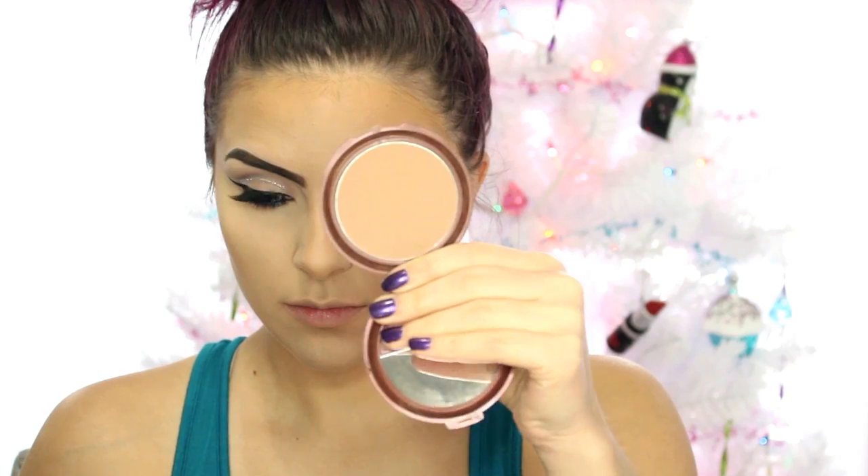Then it's time for bronzer. I'm using the NYC Sunny Bronzer and going along all of the areas where I put that darker foundation earlier. Taking a cooler tone shade from the Kat Von D Shade and Light Palette, I'm taking a contour brush and running that into the hollows of my cheeks to carve them out and give some definition, and also along the sides of my nose. Then I'm taking a damp sponge and some more translucent powder and running it underneath my contour just to make it nice, clean, and sharp.